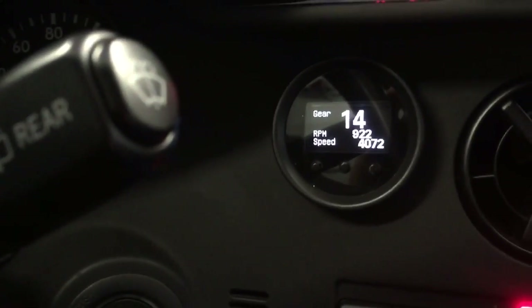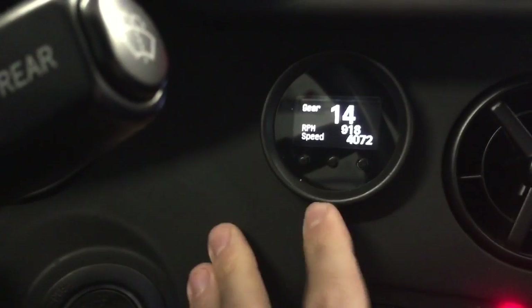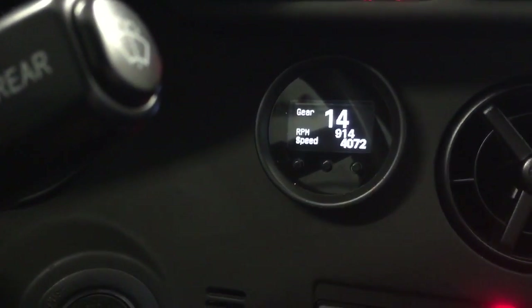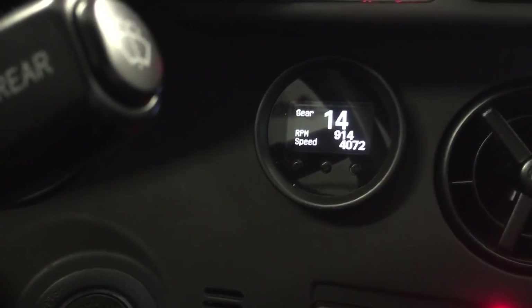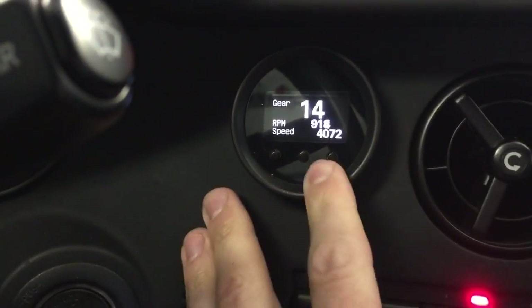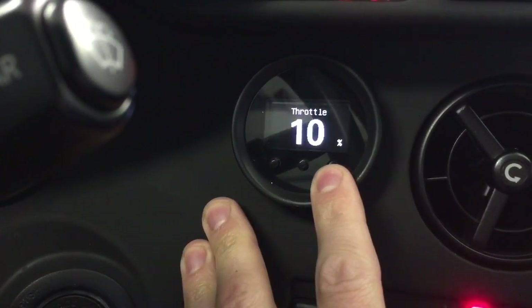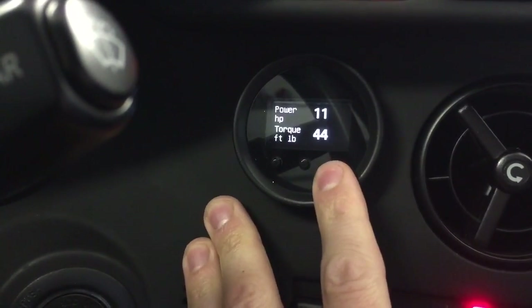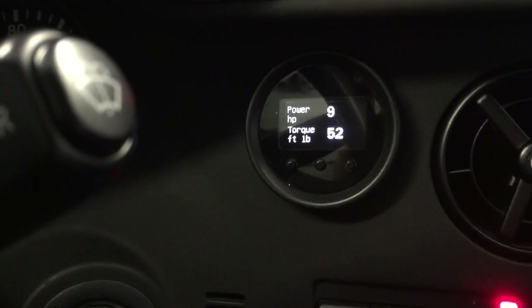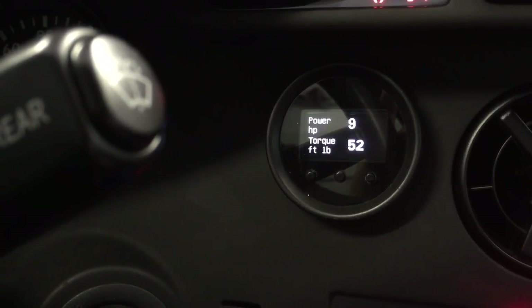Gear is always a default value until you're actually moving, and then once you're moving it's correct. This screen just so happens to be using the right front wheel sensor, and since mine is disconnected, that's why it's a little off. Throttle percentage is pretty self-explanatory, and then injector duty cycle. This is a new screen that was created once the MoTeC update happened, which is pretty awesome — it shows horsepower and torque at any given point in time.